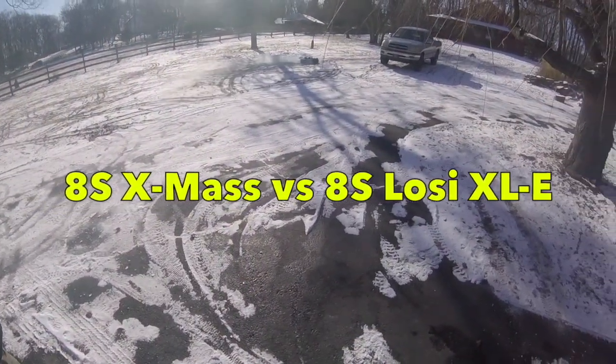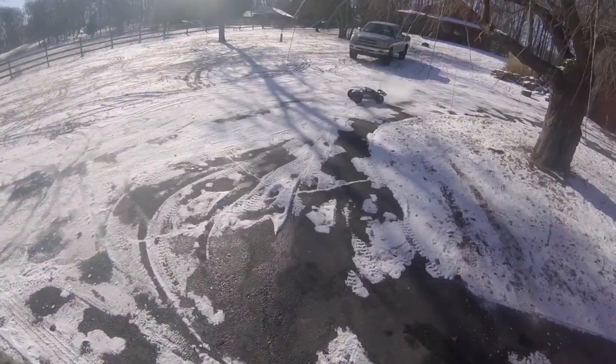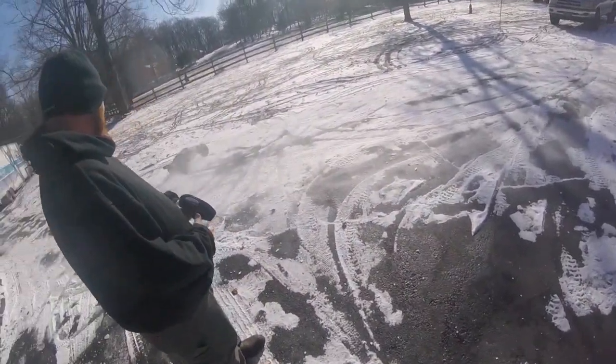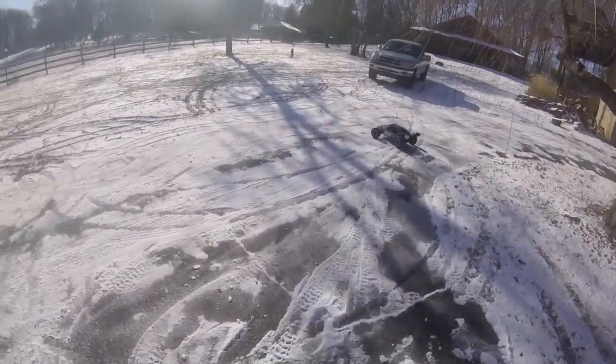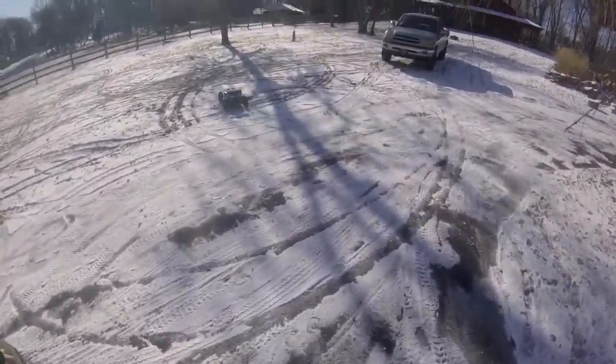Synchronized donuts! Alright, that was more fun. Let's go to the field before we crash.